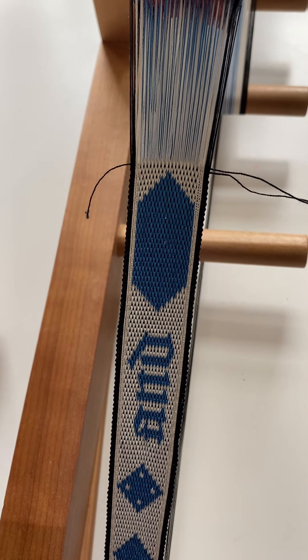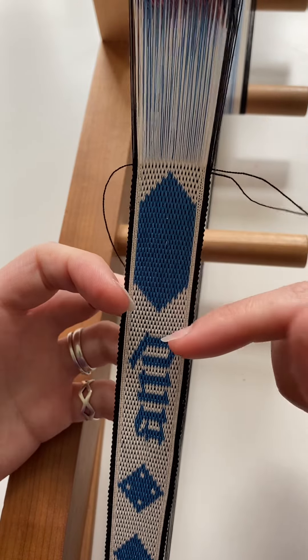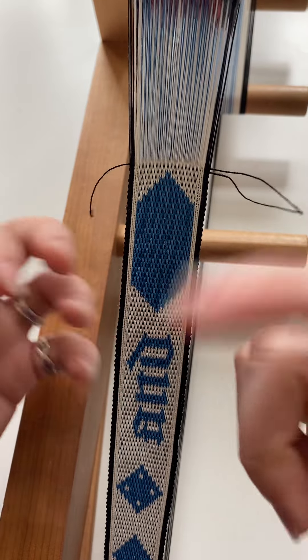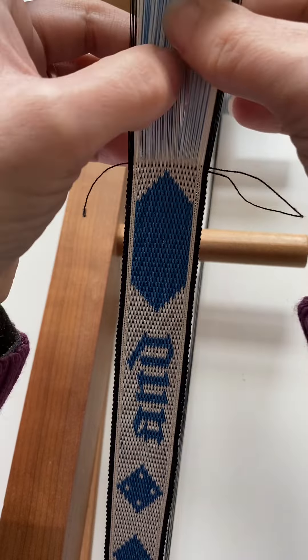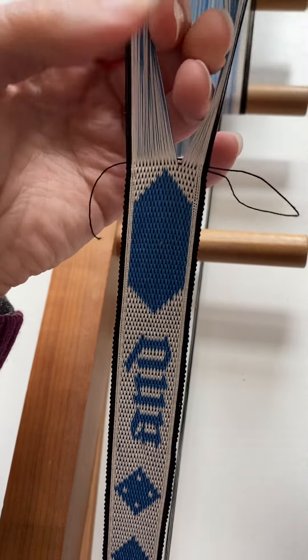To remove this sample section I could very carefully unweave row by row, pick by pick, doing the opposite of everything I did to weave this section. Or I can use a technique that I generally use if I find there's an error quite a way down in the band.